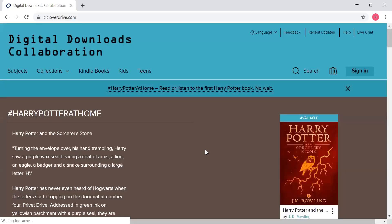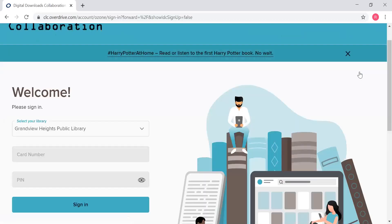And this page is the homepage — this is what you're going to see. If you have never used this before, you are going to need to sign in with your library card, and so the sign-in is over here. I'm going to go ahead and click on sign in, and it wants to know what library you're at. Mine automatically knows that I'm at Grandview Heights Public Library because I've used this before.